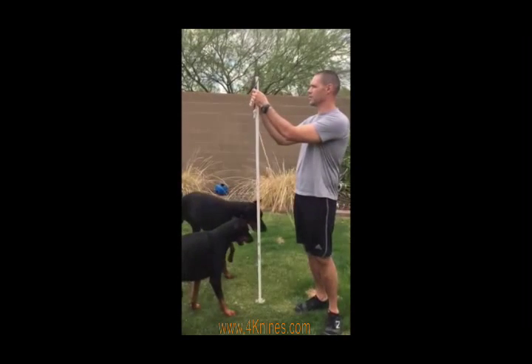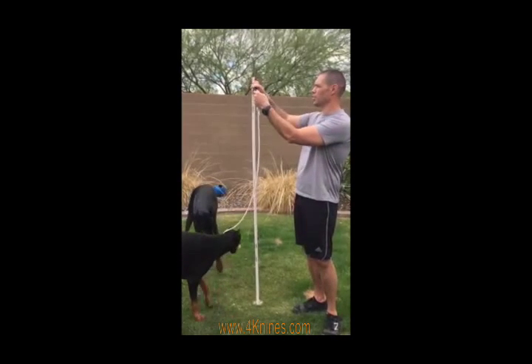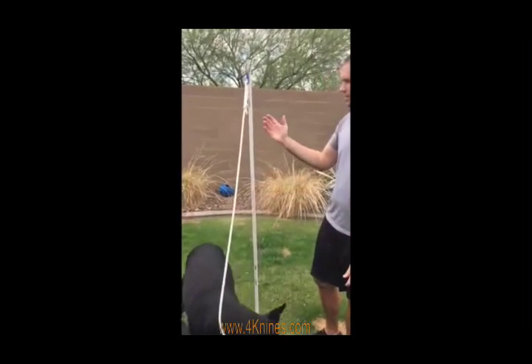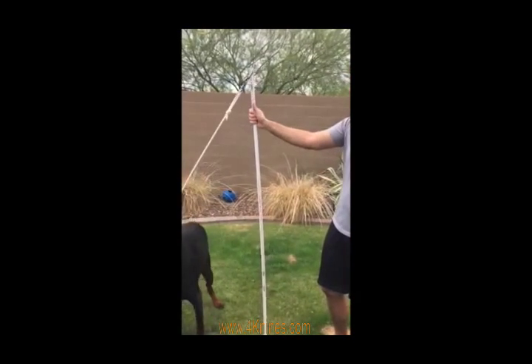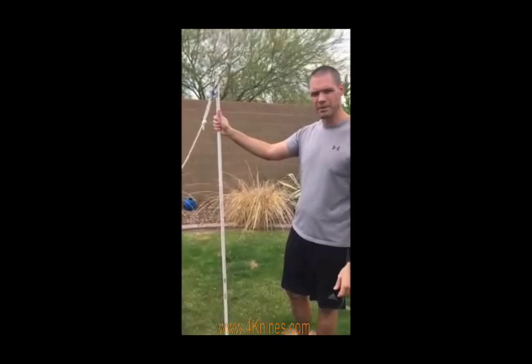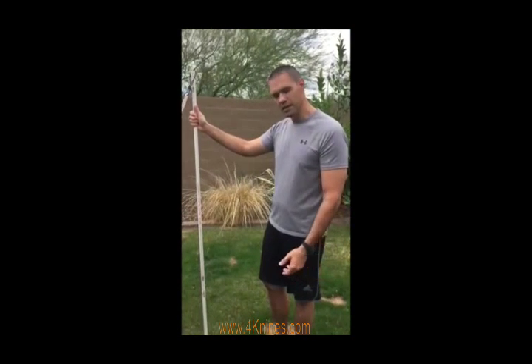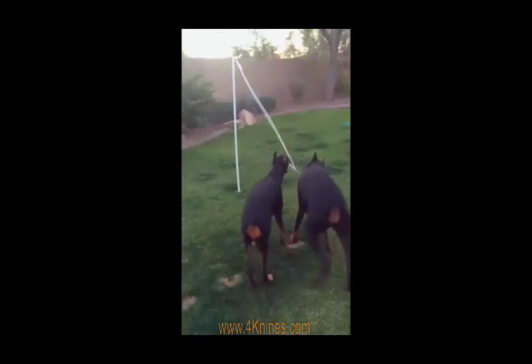That's why I have this small carabiner on the top with a piece of cord — that way I can just easily remove and replace the pole. I cut this pole about 6 to 7 feet in length; it's really going to depend on your dog. But give it a try — it's a great toy, and you can see these guys are already playing with it.